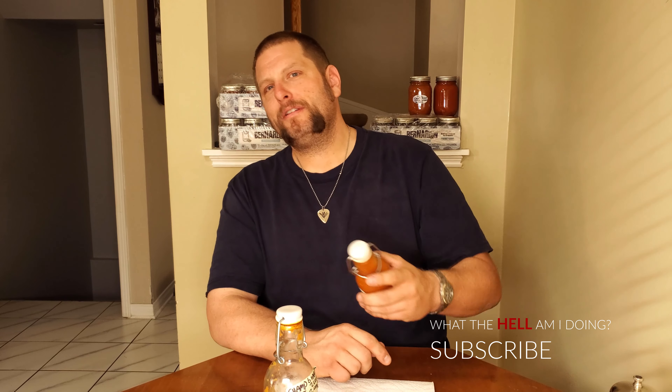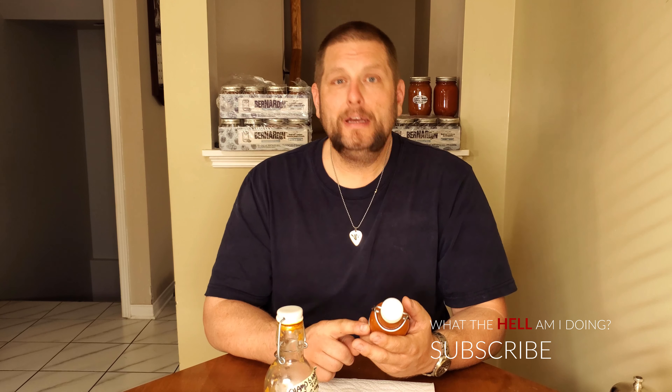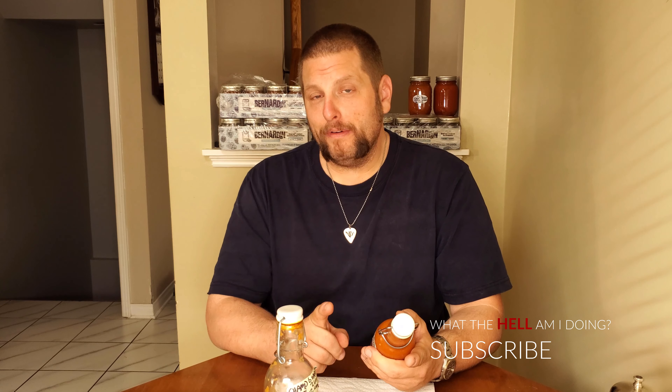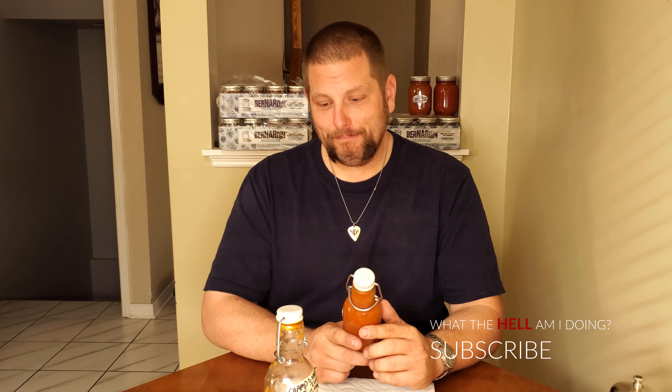I'm not going to do any picks today — we're going to get down to the sauce. Next week I'm going to do two videos: a sauce tasting of the ghost pepper, and a picks video on the UFC next week because that's a big one. I also have to do a boot review at some point. All right, enough babbling — it's Champ Sauce time.